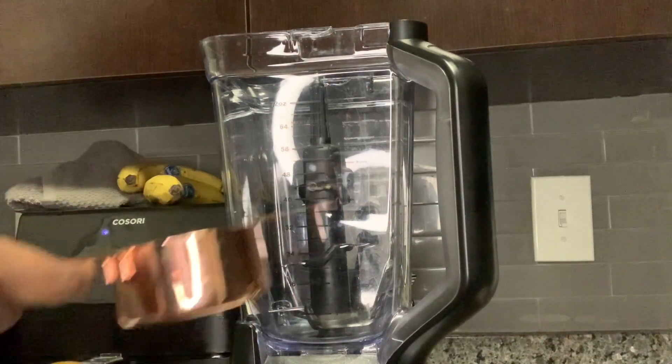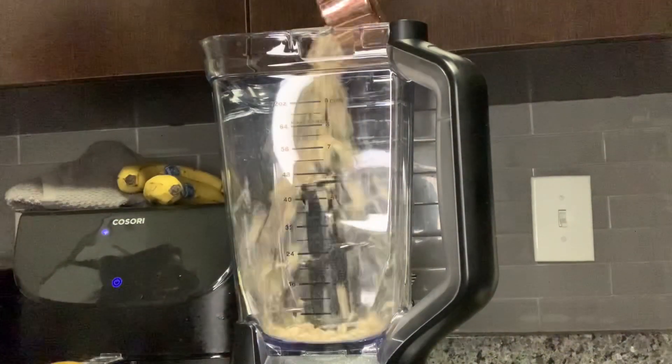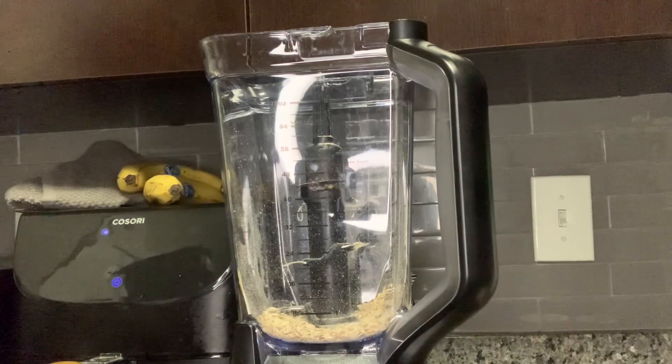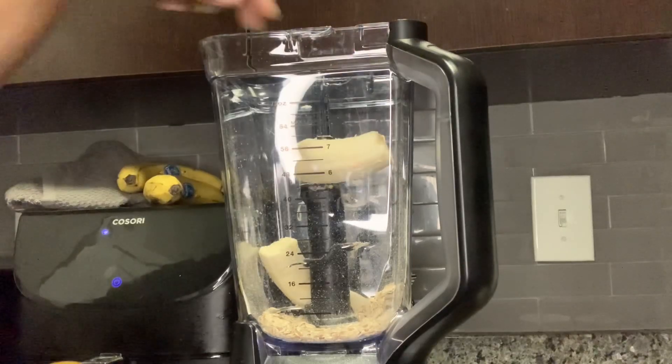Pretty much for this recipe, you're just going to combine all of your ingredients into a blender, mix it up, and bake it. Yep, that's it! I told you guys this was super simple and easy.